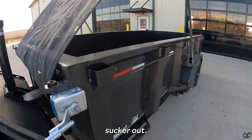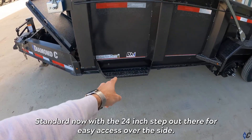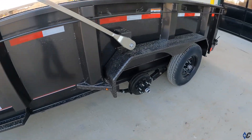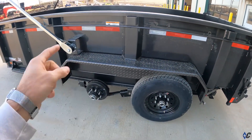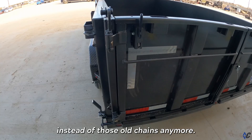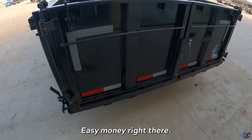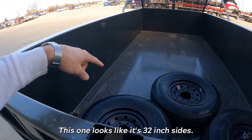Let that sucker out and easily pull it right back. Standard now with a 2400 step right there for easy access over the side. You can see this one's got 7K axles, standard 10-ply tires, triplet fenders, and the new door hold-back system — instead of those old chains. You open the door and this clips right here — easy money, good to go. This one looks like it's got 32-inch sides.